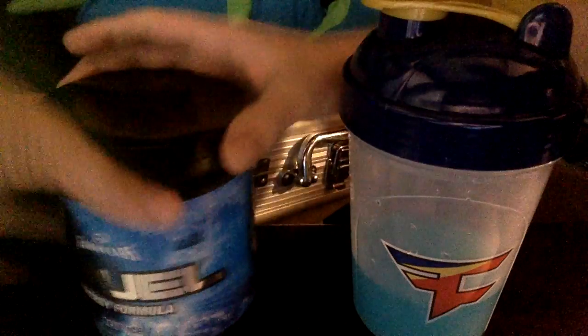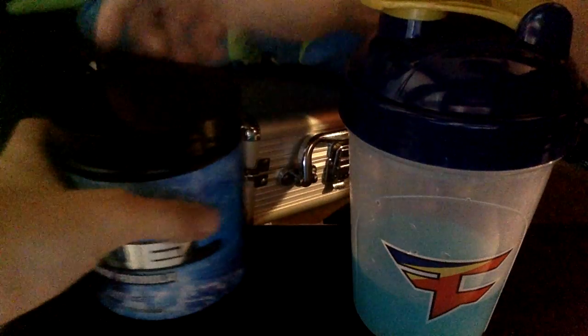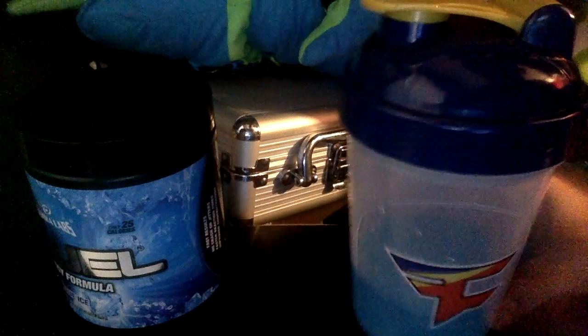It comes in a powder and it comes with a little scooper. We're going to be trying that today. The reason I don't have that much in this cup is because I already had some today — I just needed a little bit to try it for you guys.